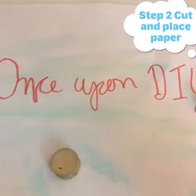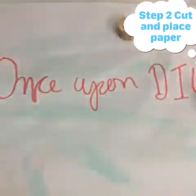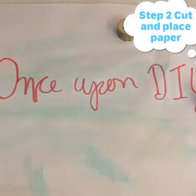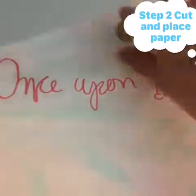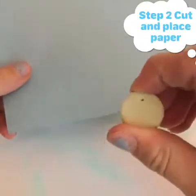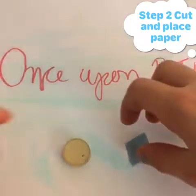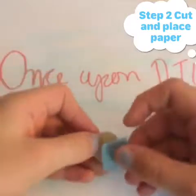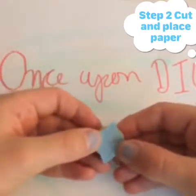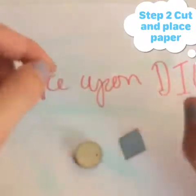Step two is to cut your paper and place it down on the cork. I'm going to use this grayish-blue paper, and it doesn't have to be circular — I'm going to do a diamond shape. As you can see, the paper doesn't fully cover the cork, but that does not matter.